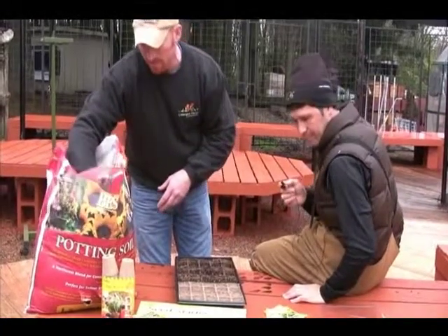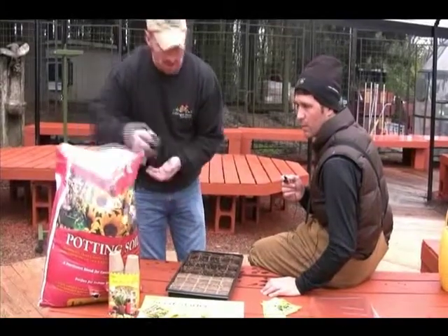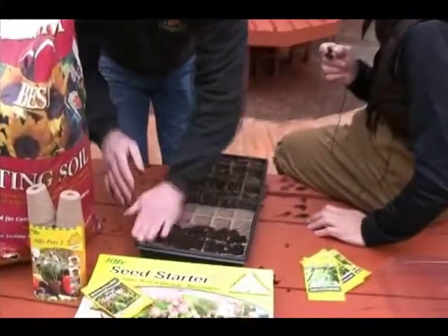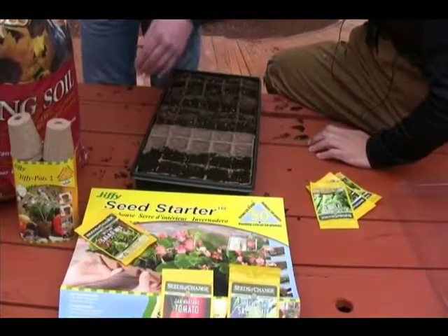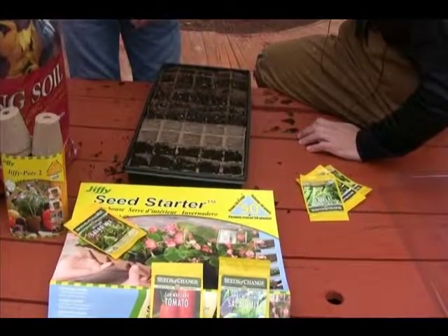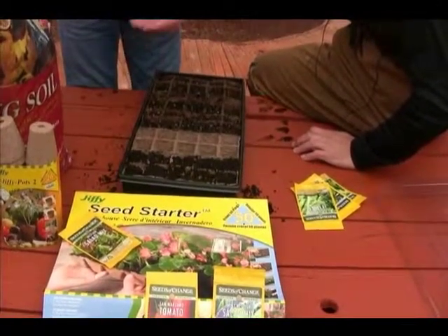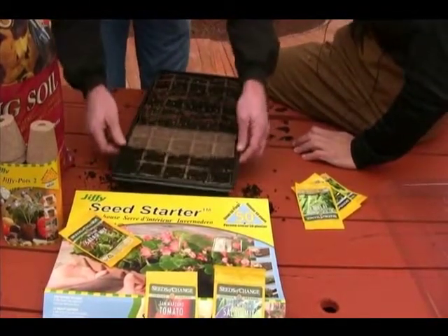I'm going to do a demonstration on how to prepare the pots. Go ahead and just fill them up with soil — you want to fill them loosely; you don't want to compact the soil. Spread it across loose and even, then just tamp it down naturally. Don't press it in hard, because you'll push the pore space out of the soil and won't have the air the roots need to grow.